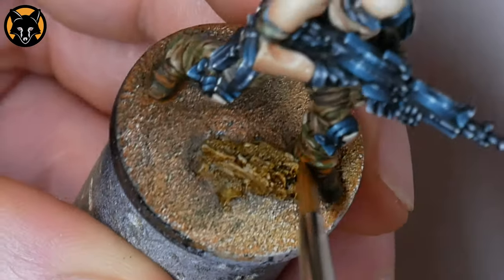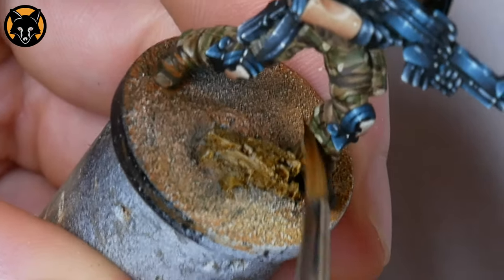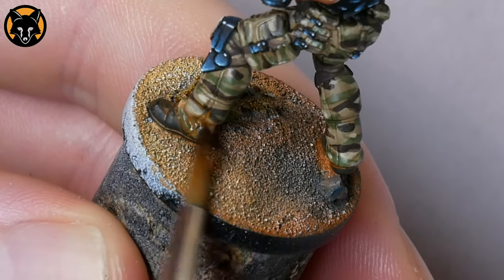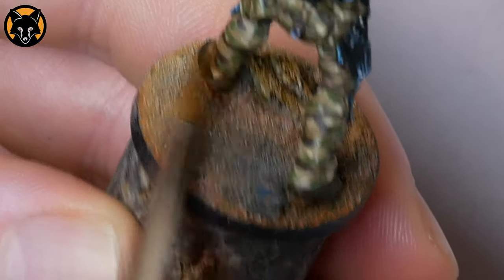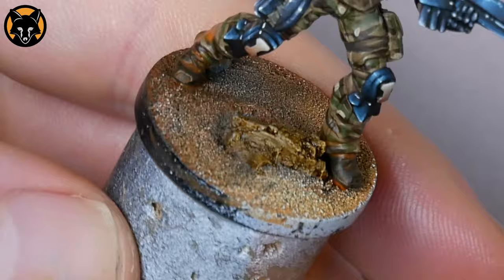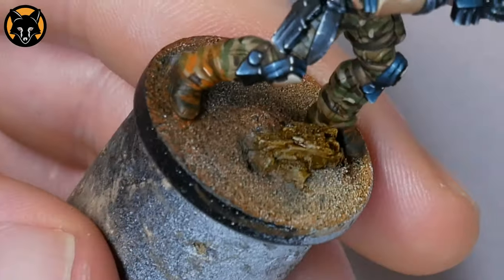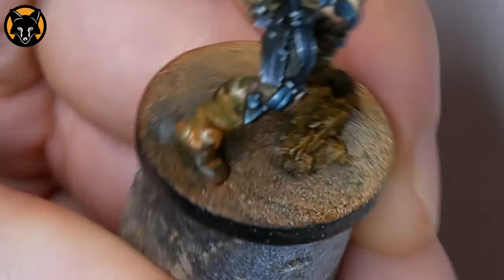Then we'll grab a second clean damp brush and with a back and forth motion, we'll draw the edge of the glaze upwards. Just by placing the brush into the edge of the glaze and then drawing the brush upwards as we maintain that back and forth motion. Because as the glaze mixes with the moisture on the brush, it gets thinner and thinner as you move the brush upwards. Remember this is meant to simulate dirt, so don't worry too much about getting them all smooth and perfect. Dirt is neither, so your paint job doesn't have to be.